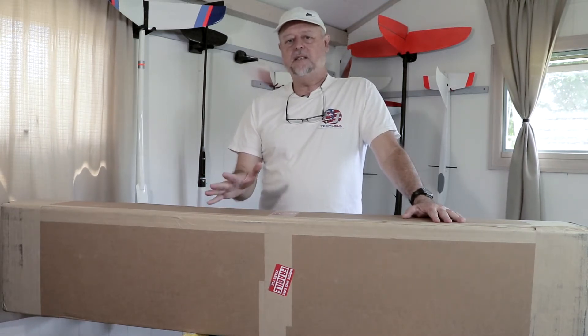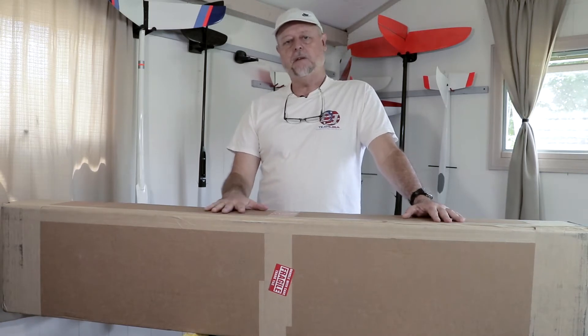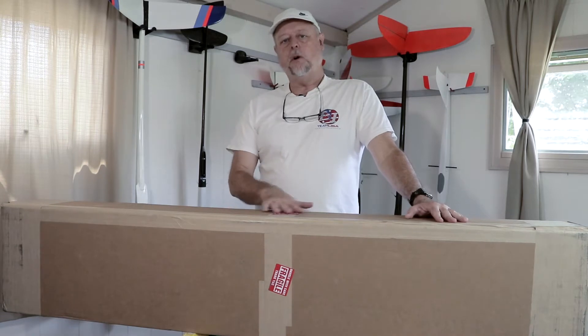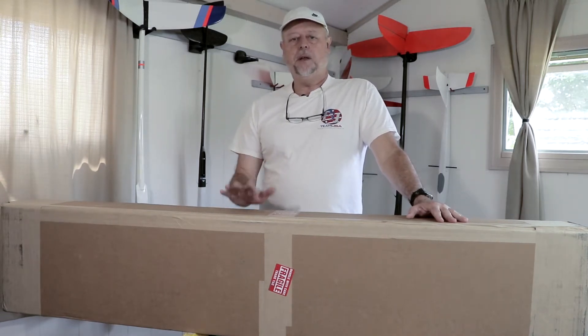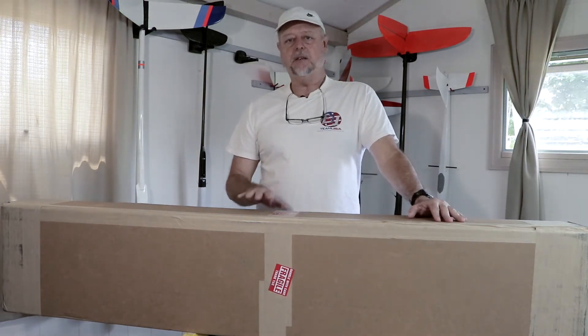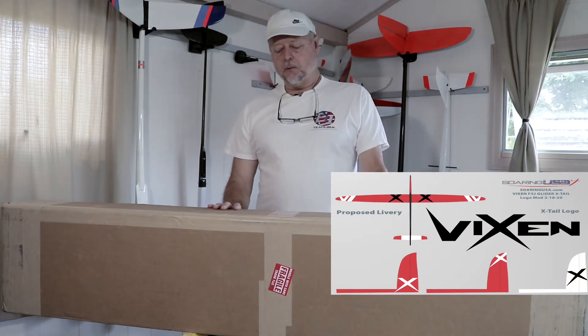What's new about this is it's the new Crosstail Edition, which has just come out. The V-tail Edition has been out for a year or two. What they've done is they made a four-piece wing and a two-piece fuse, so it should make transporting this big airplane a lot easier. I also designed the graphics and livery for this airplane, so I'm kind of wanting to see how it looks in real life. It should look really nice.